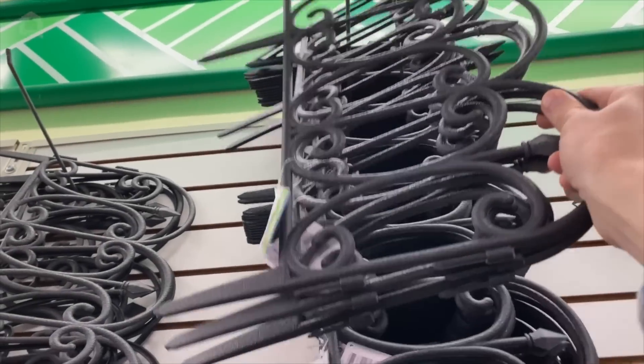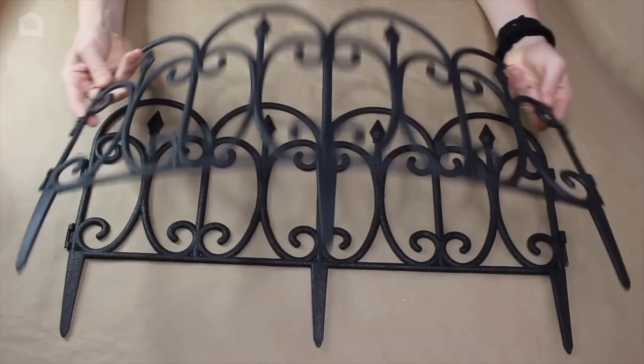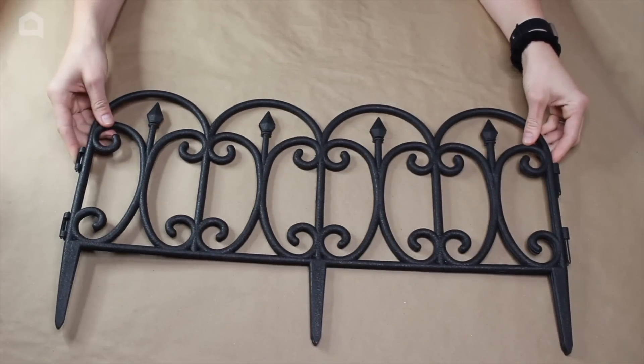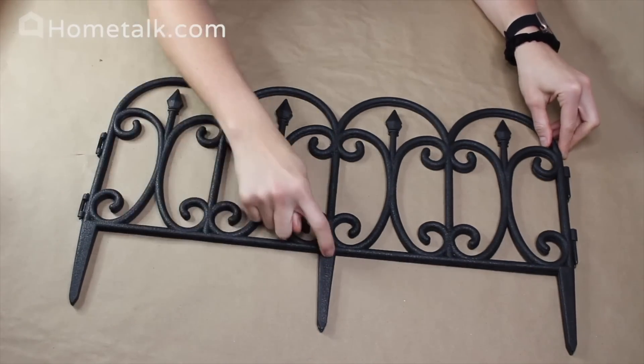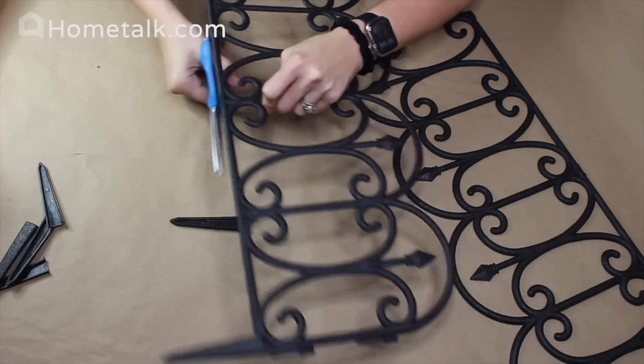We're going to start our project with these flexible plastic garden fences — I got mine at Dollar Tree. You should only need about four of these for this project. I'm going to start with the first two and begin by cutting the bottoms off using regular scissors.